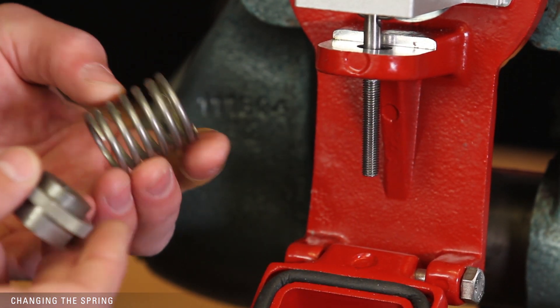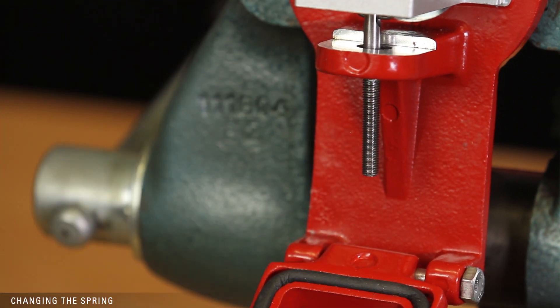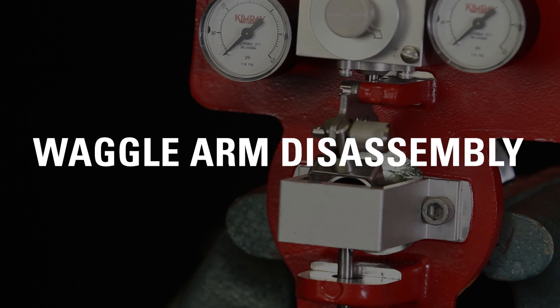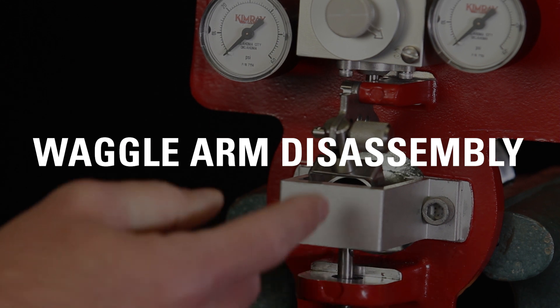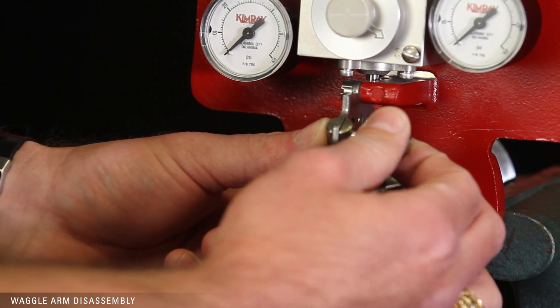If you're doing a full product repair, set these parts aside along with the pilot and continue disassembly. Mark which hole the tangent arm is in and move the pin to the neutral position to help stabilize the waggle arm assembly.